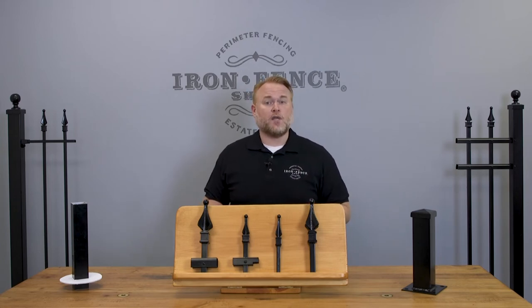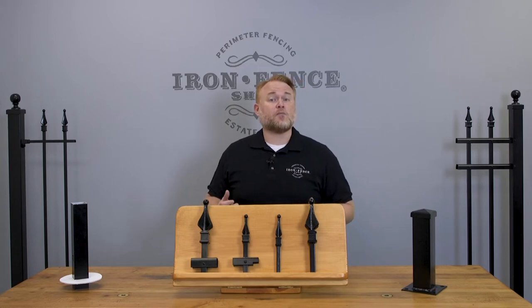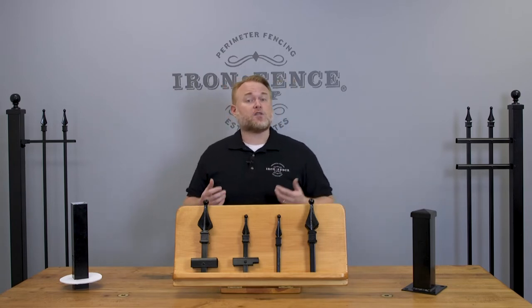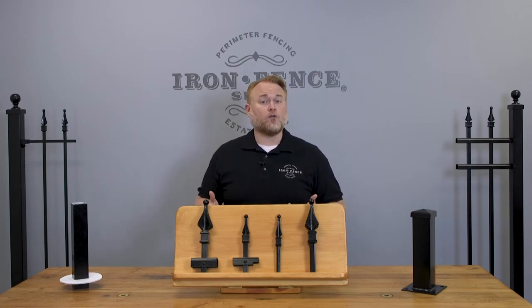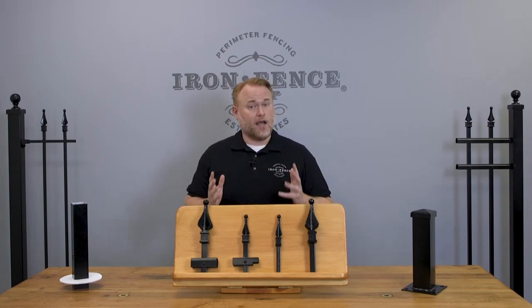One key takeaway here is that this calculation is going to give you the minimum width of your posthole, meaning you do not want a posthole diameter or width smaller than that. You can always dig the posthole wider and add more concrete, but you don't want to make the posthole smaller. If you dig your posthole diameter smaller than the width the calculation gives you, it could result in cracking concrete bases and loose posts in the hole. You want enough concrete in the width of the hole to ensure that if the post is impacted, the concrete base will stay intact and not crack or break.